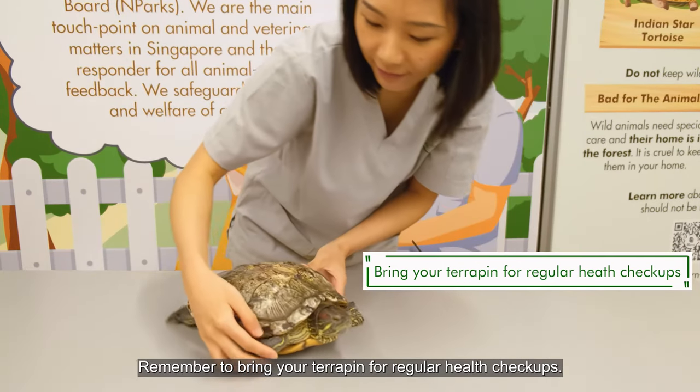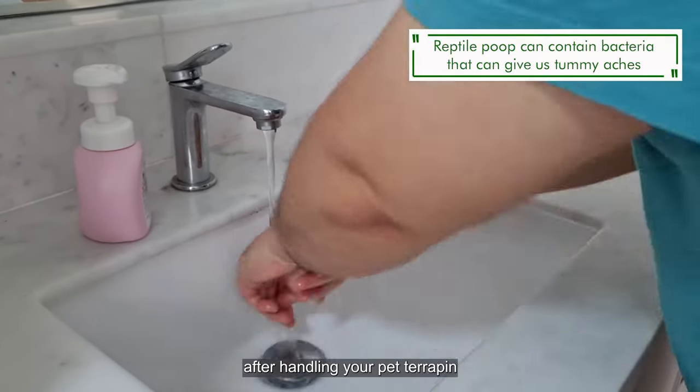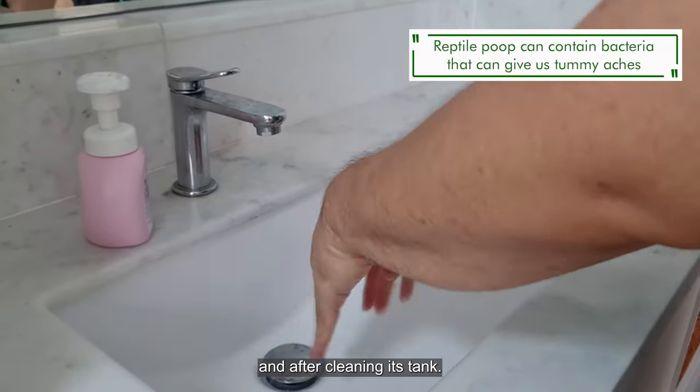Remember to bring your terrapin for regular health checkups. Remember to wash your hands thoroughly with soap after handling your pet terrapin and after cleaning its tank.